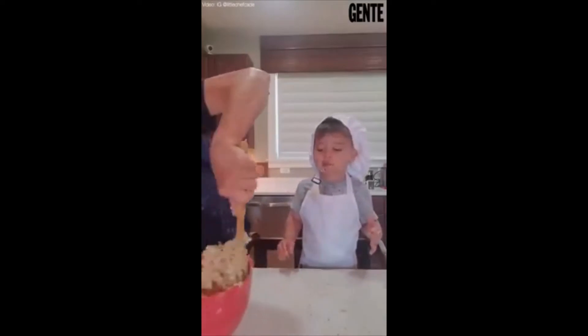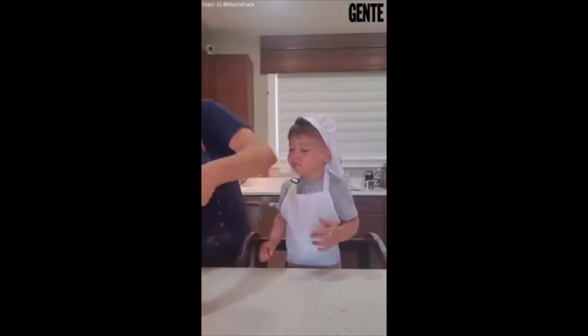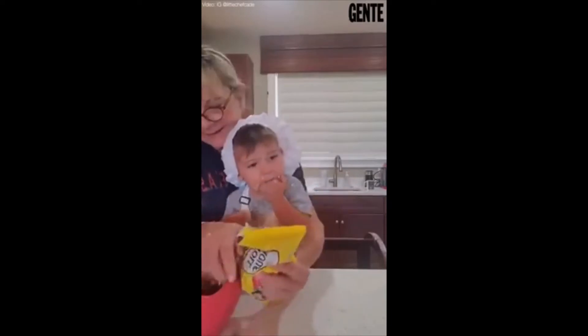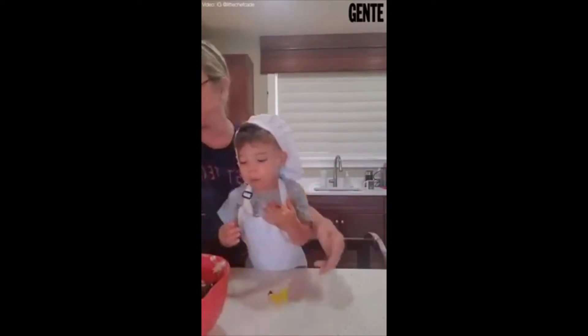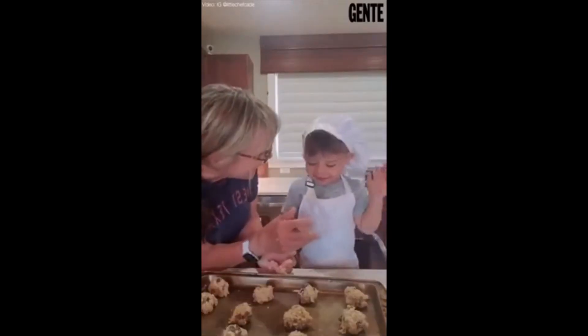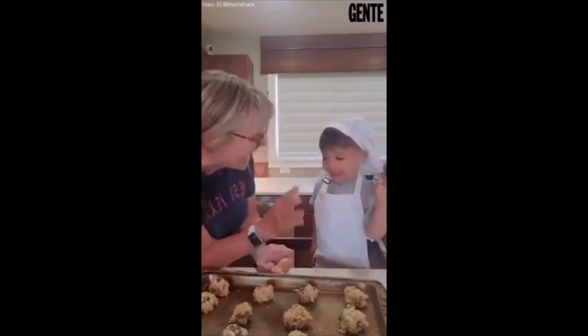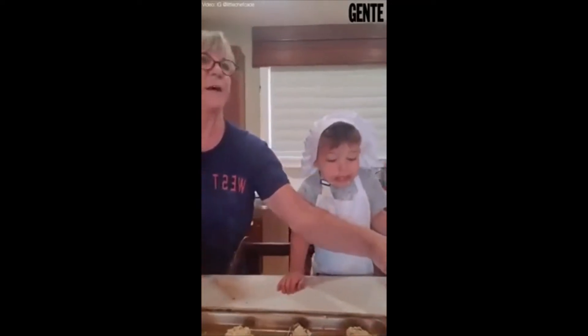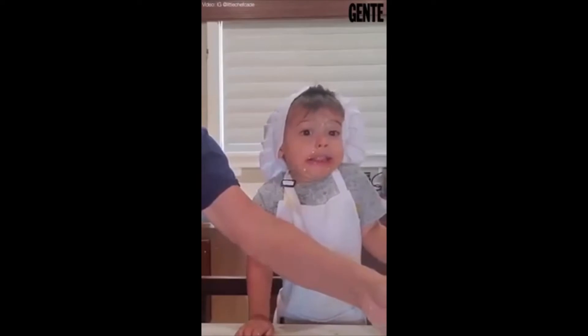Next we put it on the pan and then we're going to put it in the oven, okay? Good job, Kay. Let me see how much you get in your mouth. Oh my God, Kay. Cookie banana! Yay! Fun when we get a batch out of the oven. I never could do that.